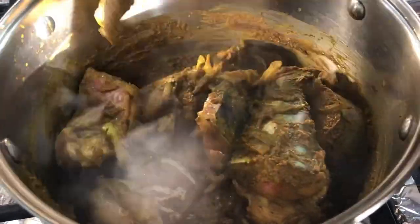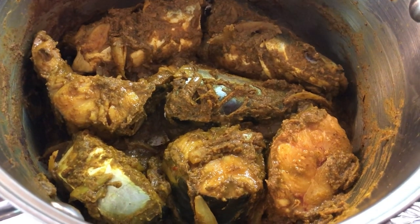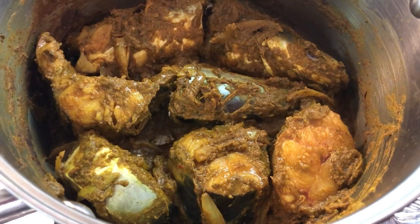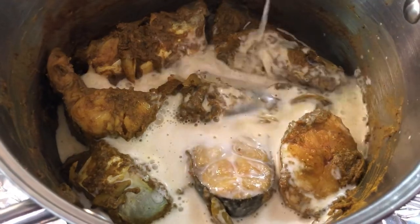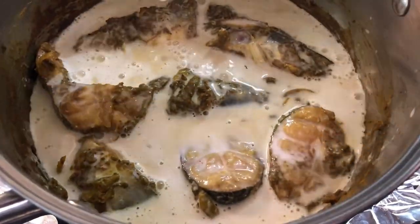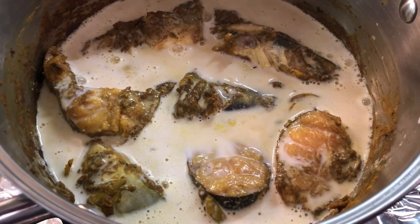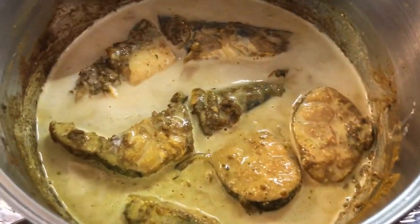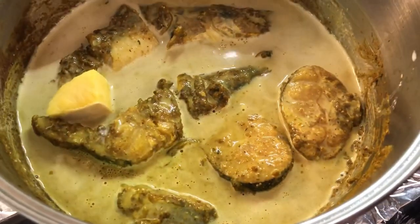I'm gonna let this fish water cook out and then we'll come back and check it. So the water has burned out. I'm gonna be adding coconut milk now — I like to add coconut milk to fish curry because it changes the flavor and gives it a nice sweetish taste instead of that fishy kind of taste. Just shake it up a little. I'm gonna add a little bit more water, but first I'm gonna add my mangoes because these are hard and they need to cook.